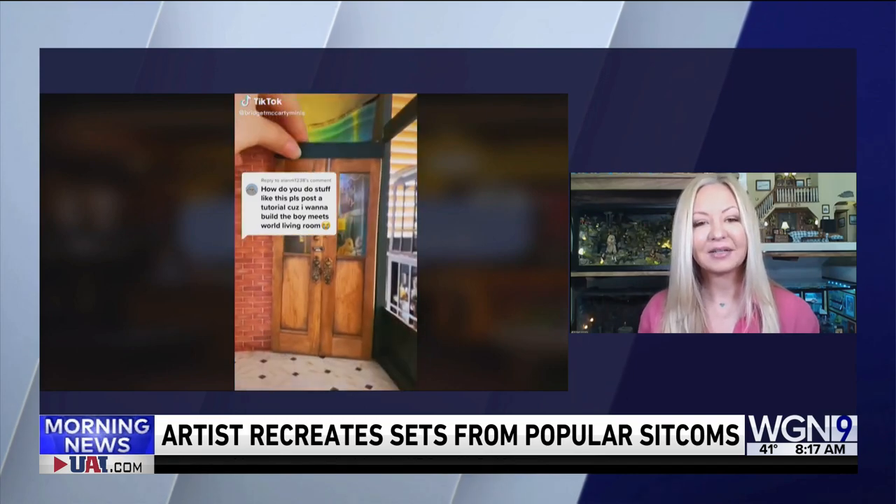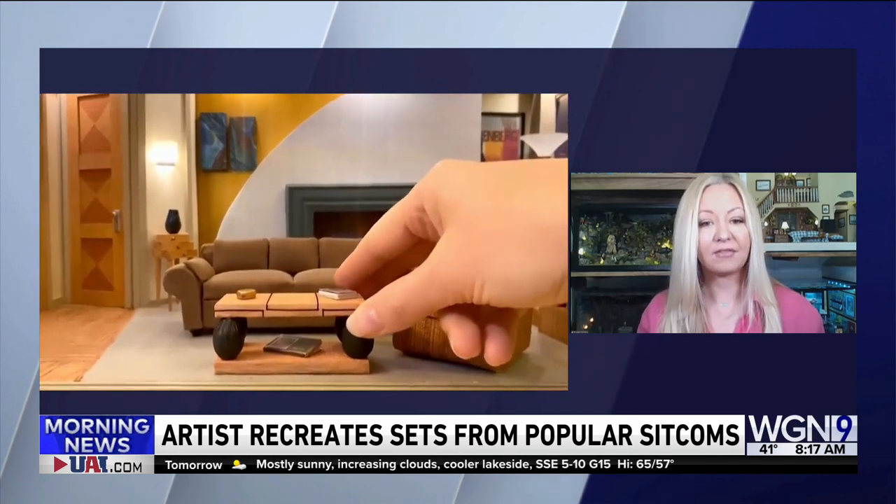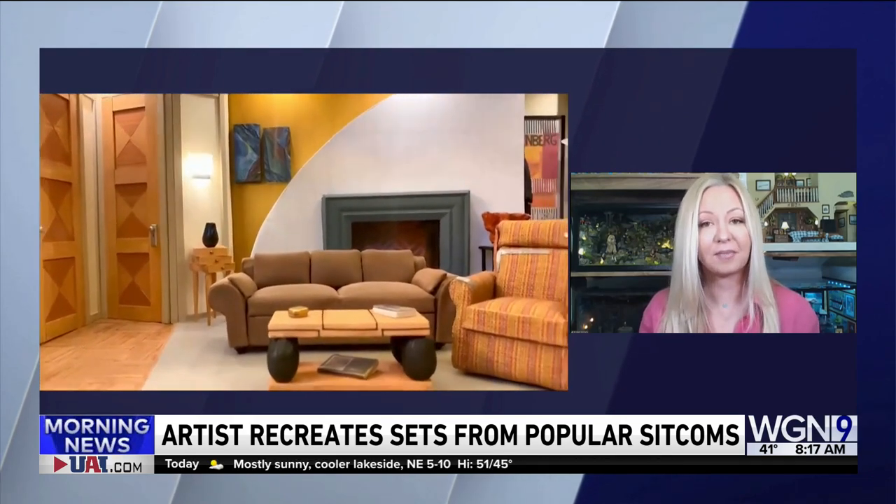I don't want to brag, but I did make a miniature Friends set out of Legos — but that came with a kit. Do you sell kits or tell people how to do this? It's a little complex, so I would have to write a really long list of how to make it. My videos show a 30 to 60 second way of how I make it, but yeah, it can be a pretty time-consuming process. I don't use kits — I design everything on my own.